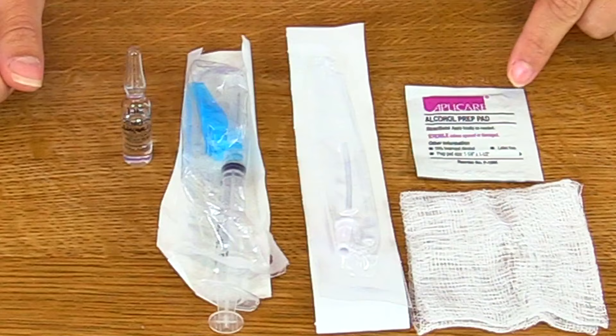You also need a gauze, because we're going to use it to assist us in breaking the glass ampule, and some alcohol prep to help you clean the neck of the ampule before you break it.